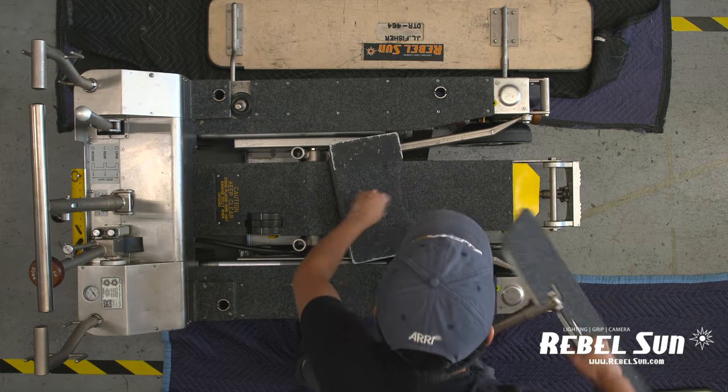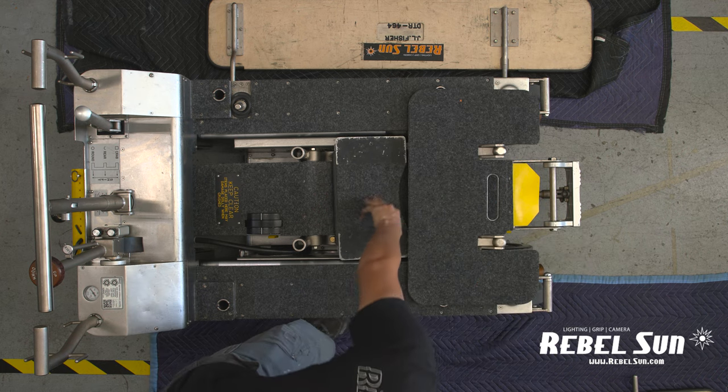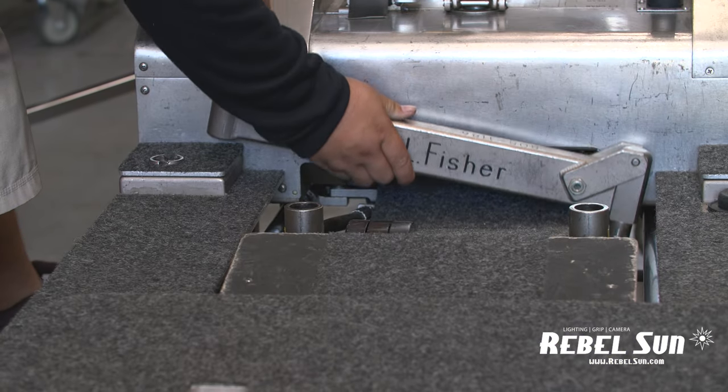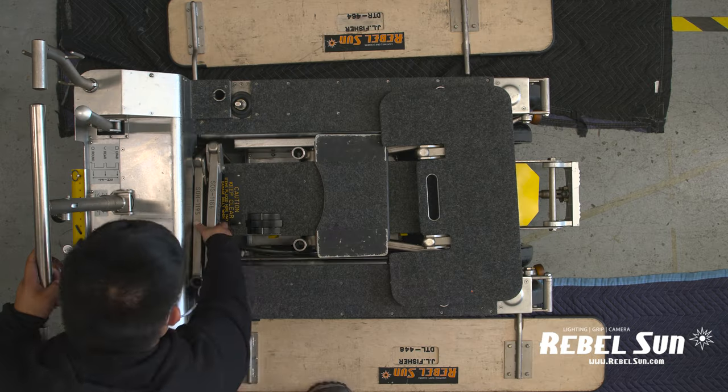After you have disassembled and engaged the lock, place the stepping platform onto the front middle of the dolly. Then take the offsets and gently place them near the transmission. Make sure not to damage any hydraulic parts or the sliding rails.